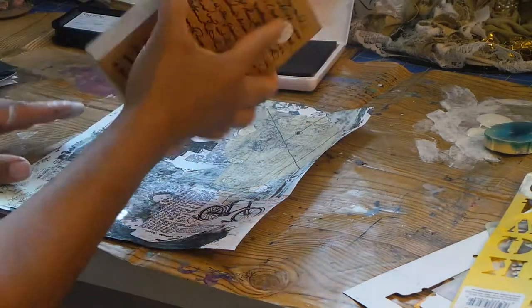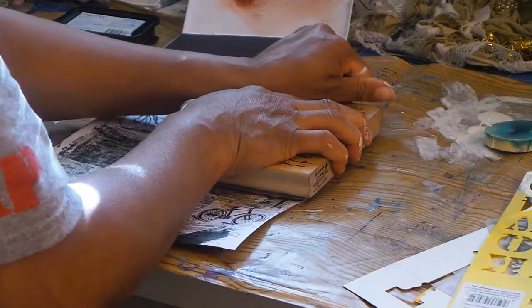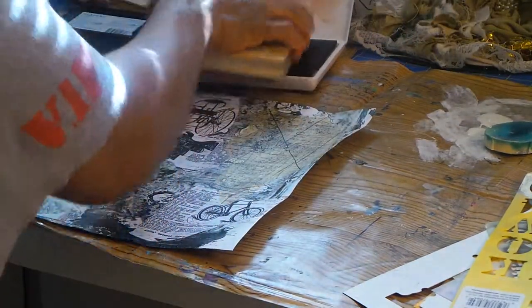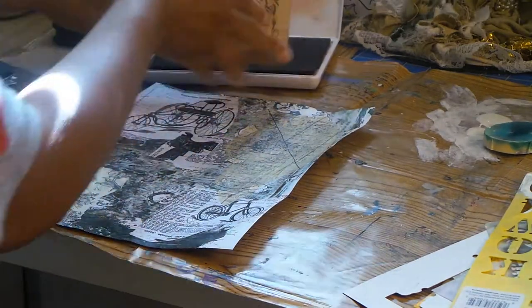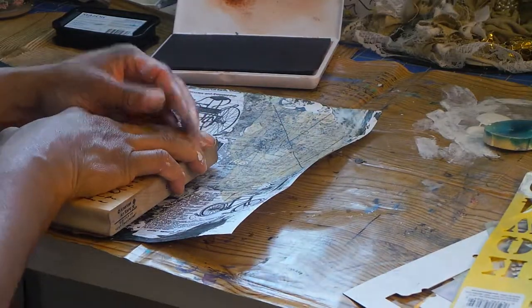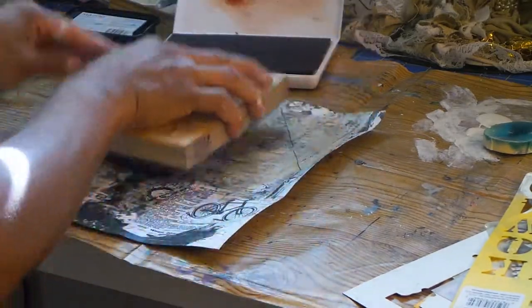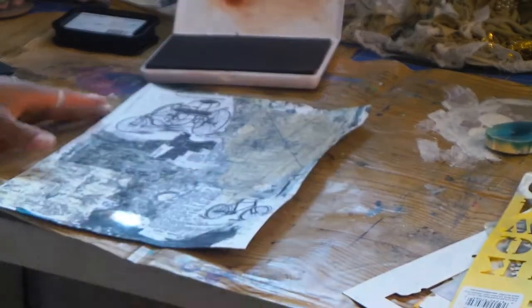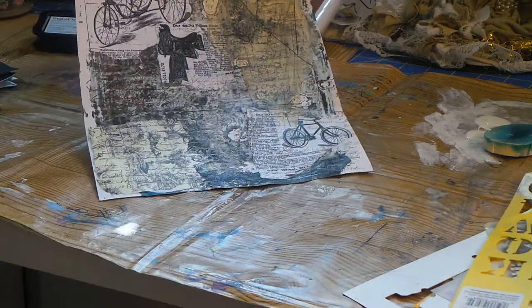I'm going to use the same postage stamp again because I think that's going to look good over these old-fashioned bicycles. It looks really cool. And then I'm going to use my script stamp. You guys, this stamp was $14.75 originally — I got it for five bucks. I have another one too, and I paid eight dollars when it was 50% off, so to pay five bucks for something that's fifteen dollars is great. It's used but look how big it is — awesome, I love it. That turned out just fabulous. I'll just stamp everywhere and get the rest of the ink off, which will add more depth and texture.